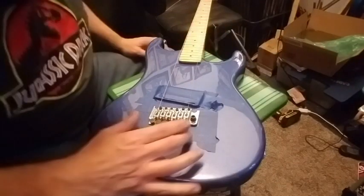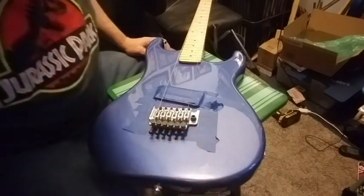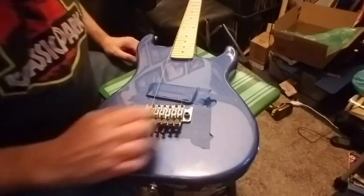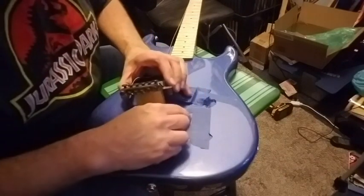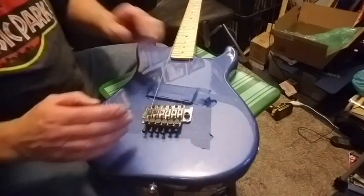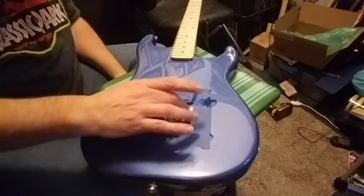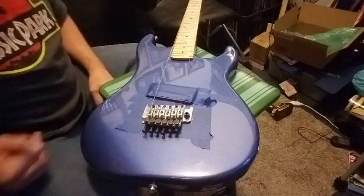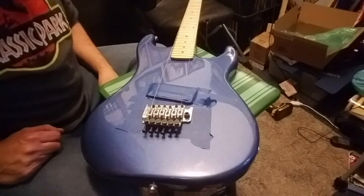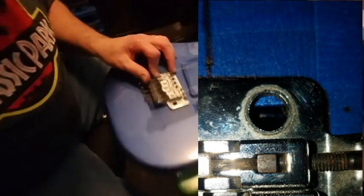We've run into a bit of a dilemma. The strings are not lining up with the neck and I've got the bridge all the way over. What that means is I'm going to have to route a little bit out of here to make room. I don't need to do that right away to get the bridge set up - all that is for is the trem arm. I can take that off and then we can get it set up and lined up.